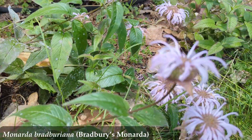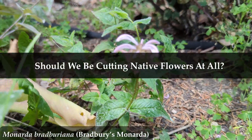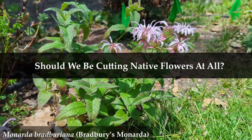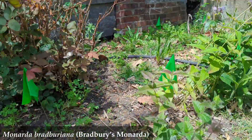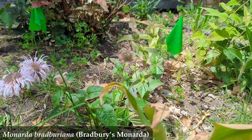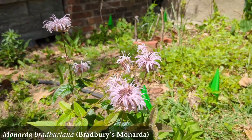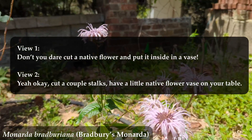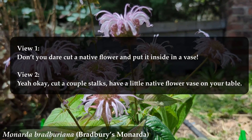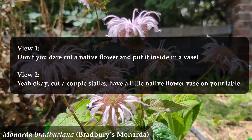Unless you want to fight — oh, you're still here. Let's throw down: should we even be using native flowers as cut flowers? This isn't a huge debate in the native plant community — it's a mild one, so we won't have a full brawl, maybe just a heated discussion. Our first view is: don't you dare cut a native flower and put it inside in a vase. View two is: yeah, okay, cut a couple stalks and have a little native flower vase on your table.